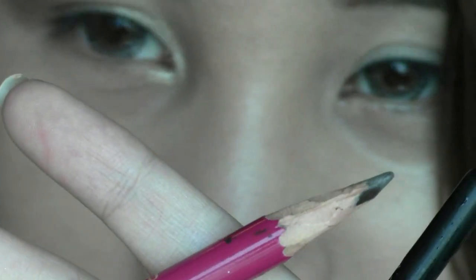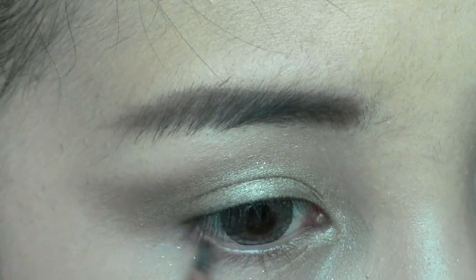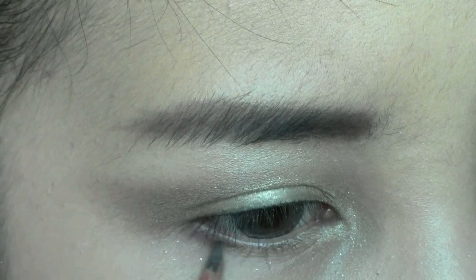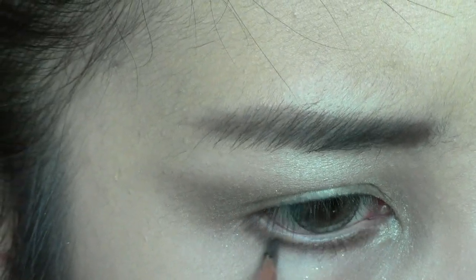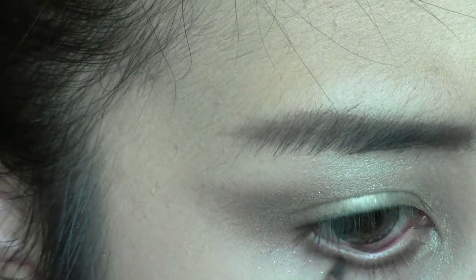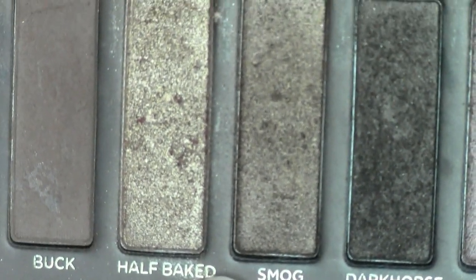Use a brown eye pencil and apply on your lower lash line. Then select a brownish gold shadow and apply over the brown eye line that you just applied.